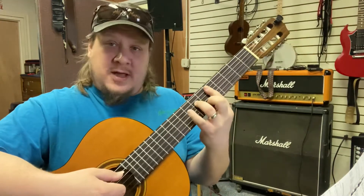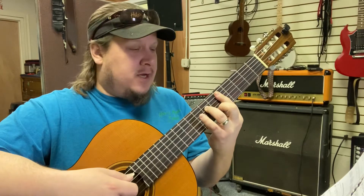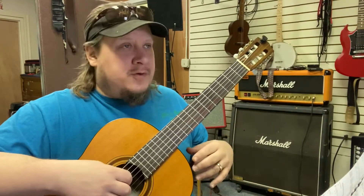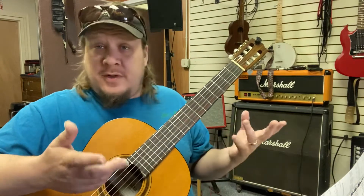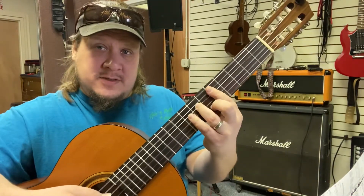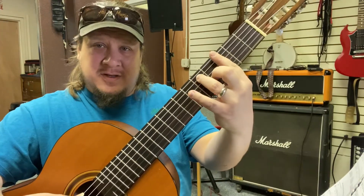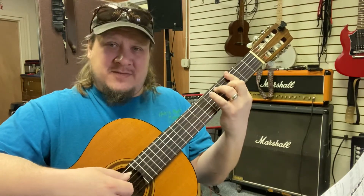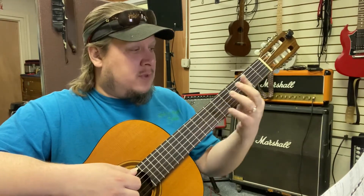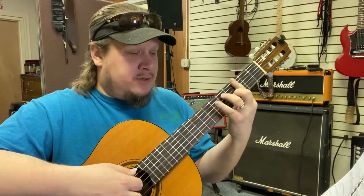We can use that for all our minor sevens with fifth string roots. We're just faking these songs, and this will make a good accompaniment whether you're playing in a jazz band or jazz combo, with another instrument, or accompanying yourself. We've got our D minor seven, and then we're going to go to G7, which is going to be down here on the third fret — the same shape, but down here. The minor seven and the dominant seven kind of look the same but they're on different strings. So we'll have D minor seven down to G7, and then again D minor seven and G7.